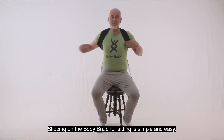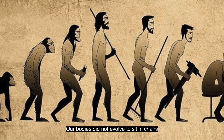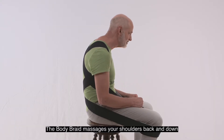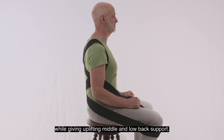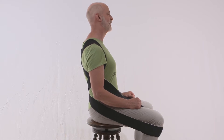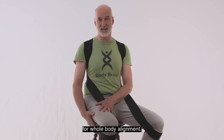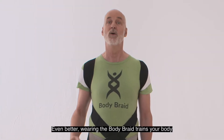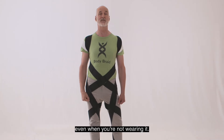Slipping on the Body Braid for sitting is simple and easy, and this is where we all need it the most. Our bodies did not evolve to sit in chairs and certainly not hunched over screens — gravity's always pulling us down. The Body Braid massages your shoulders back and down while giving uplifting middle and low back support, and extends this alignment through your hips for whole body alignment, letting you relax into comfortable, upright posture. Even better, wearing the Body Braid trains your body to seek upright alignment, so that can become your new normal, even when you're not wearing it.